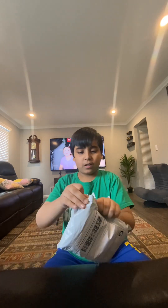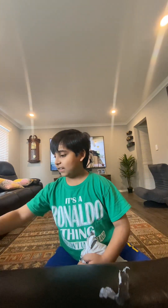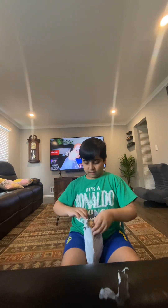Oh my god, I'm so excited! Wow, okay, let's see — we have a few things in here.